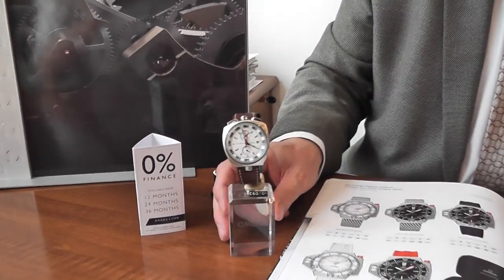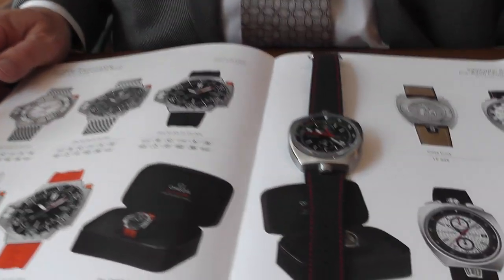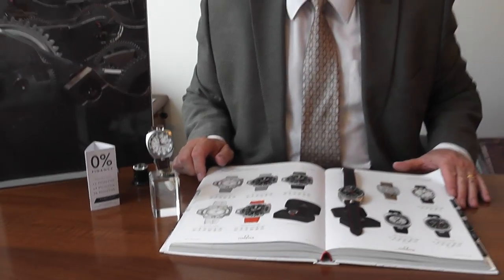What I'd like to show you today is part of the new collection arriving from Omega, and notably the two limited edition pieces which we managed to obtain, known as the Bullhead. These particular models were first brought out back in 1969.